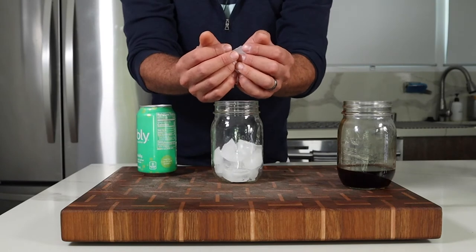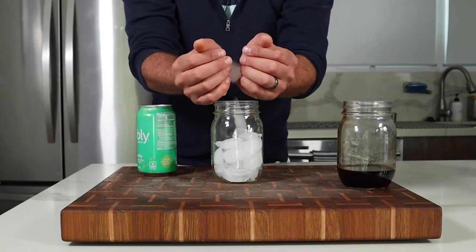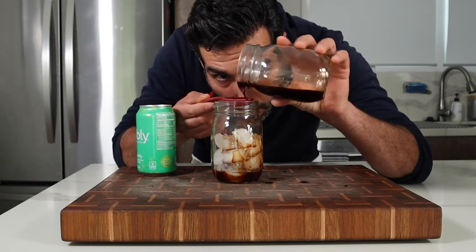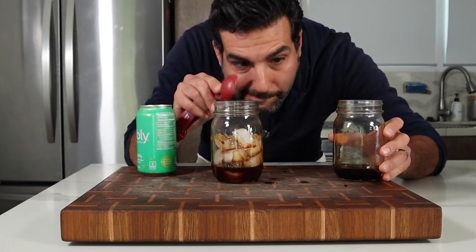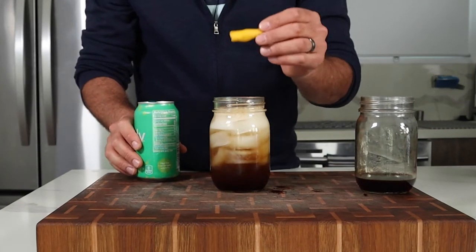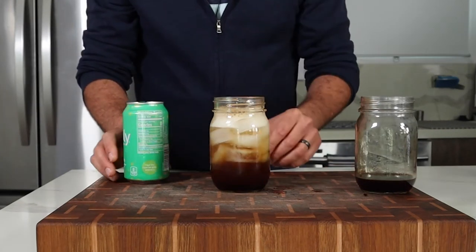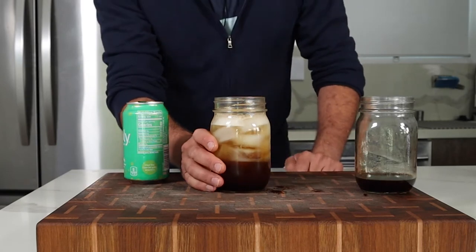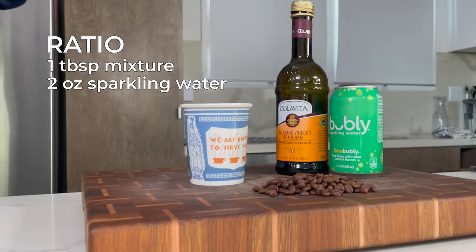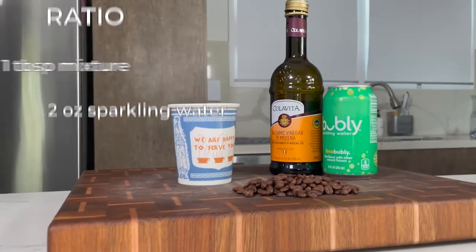To enjoy a sparkling coffee shrub, fill a glass or mason jar with ice, add three tablespoons of the mixture, and then fill it up with six ounces of sparkling water. Blackwood used one with no flavor, and I picked a relatively low-key flavor with lime. Garnish with a lemon peel or orange peel. I found that a one tablespoon to two ounces of sparkling water ratio worked well, but you'll find what works for you.